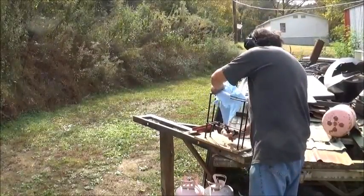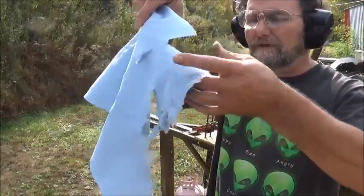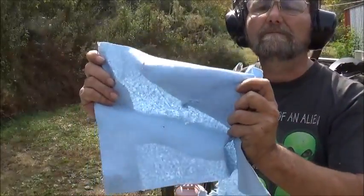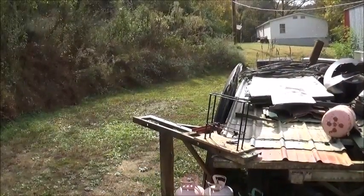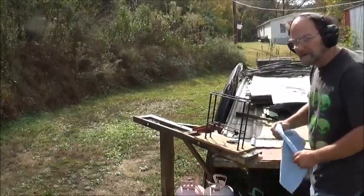Now take this off here — there's only one clip holding it. You've seen what it's done to the first side — it's shredded it. It's still got some of that back side. So you definitely, definitely don't want your hands in front of that muzzle.